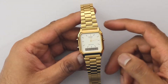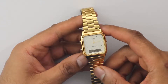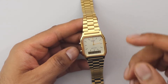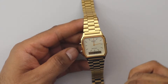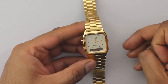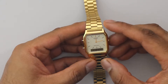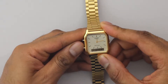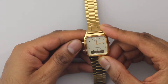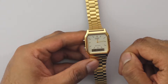Here we have the Casio AQ230GA9DMQYES — this has three variations, and this one's in gold. Features include dual display: analog at the top, digital at the bottom. It also has a stopwatch, daily alarms, and 12 to 24 hour adjustment for the display at the bottom.